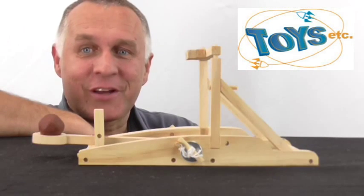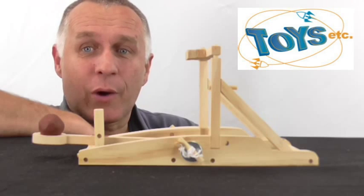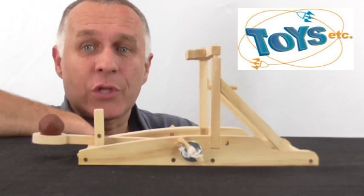Hello, Colin from Toys Etc. Today we are looking at the Pathfinder's Medieval Catapult Kit. This kit is great for beginner siege builders from ages 9 and up.